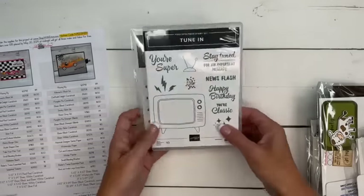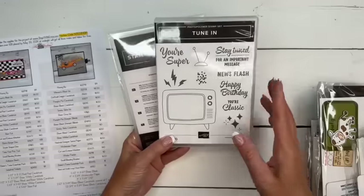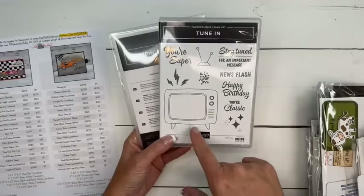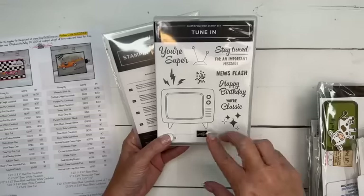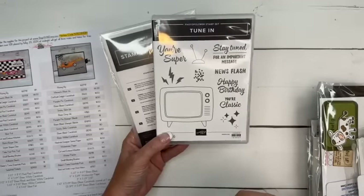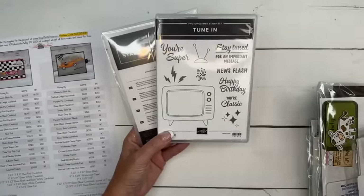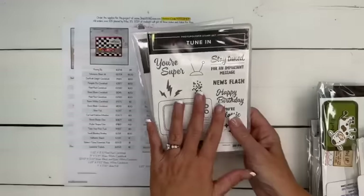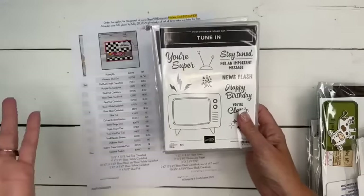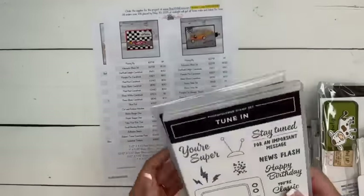Tune In is the prize for next week. I love this set — I just did a group of swap cards using it. This will be Facebook Friday in a couple of weeks. It is really, really a fun set. If you'd like to win it, just share on Facebook or YouTube and I will pick a winner next week.